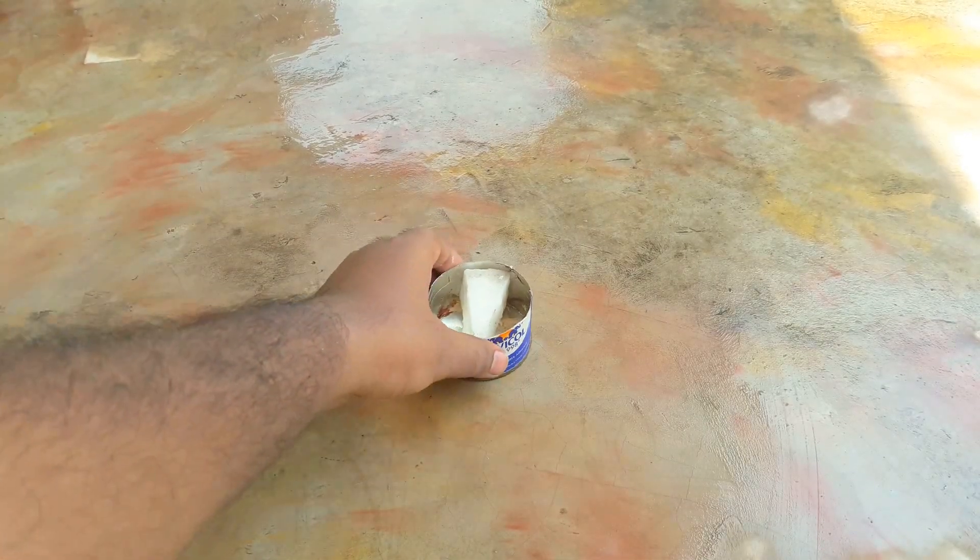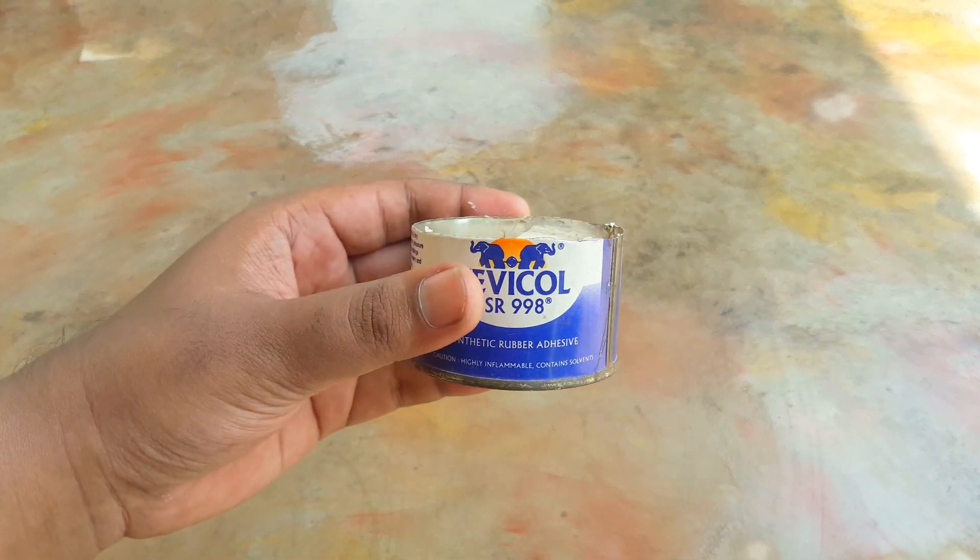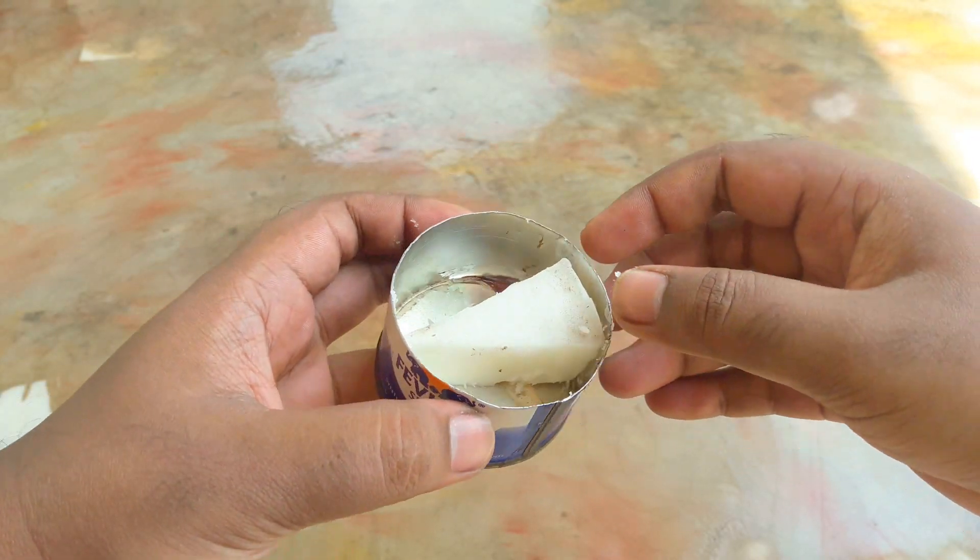Hi everyone, welcome back to LHD. Today, an experiment with wax and water — what will happen if I pour water into melted wax? Okay, let's see what will happen. This is a small metal container.